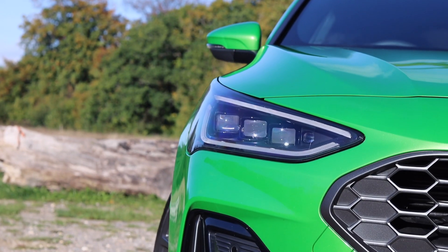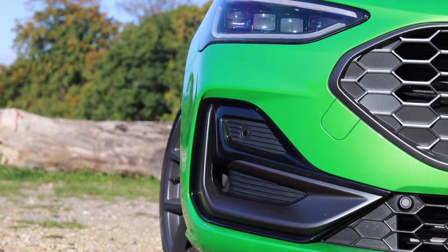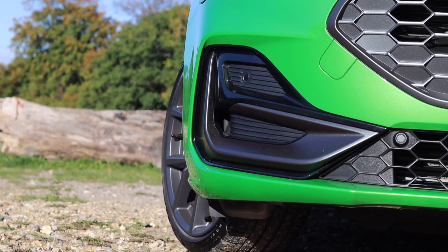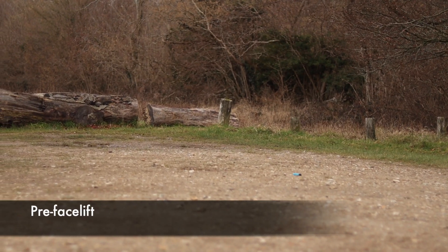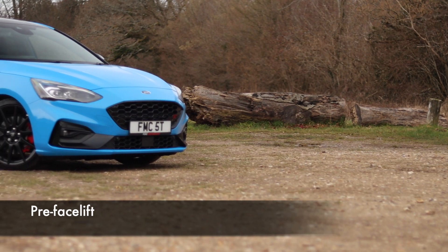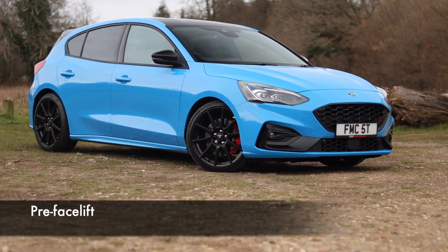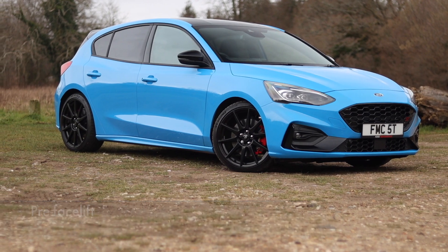This is the brand new facelifted version of the fourth generation Ford Focus ST. The main talking point for the outside is, of course, the new front end, which in my opinion looks so much better compared to the pre-facelift. It's sharper, sleeker, more aggressive, and I think it's more cohesive with the rest of the design.